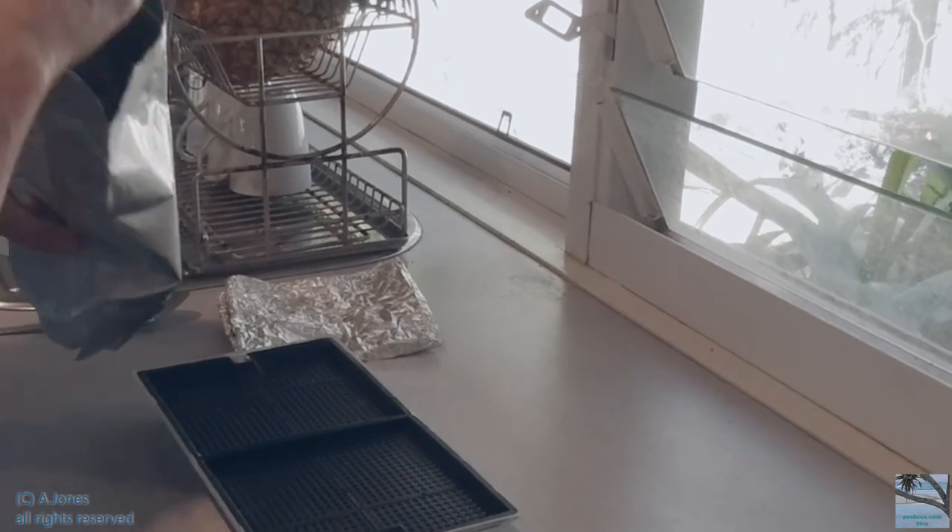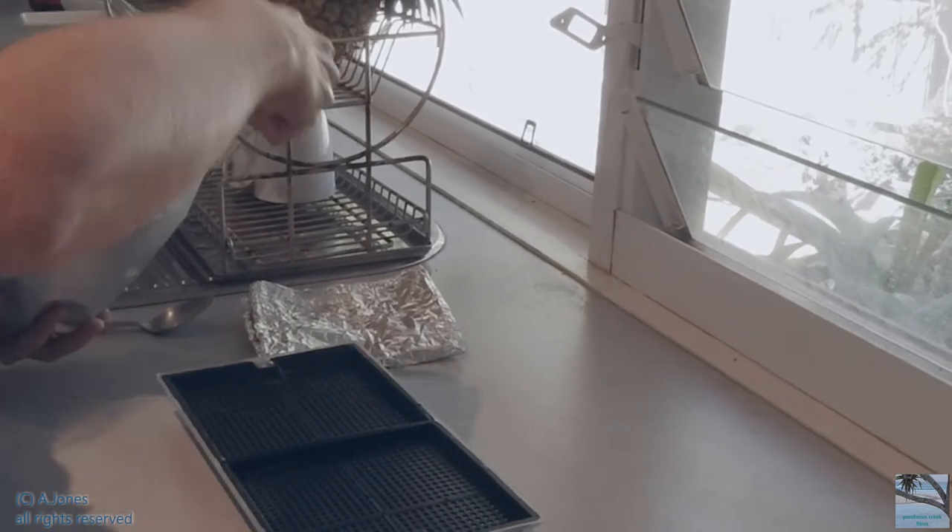Pea microgreens are nutritious and easy to grow. In this video I'm going to show you how.